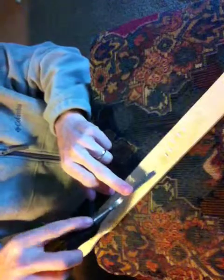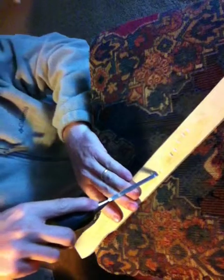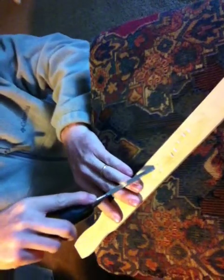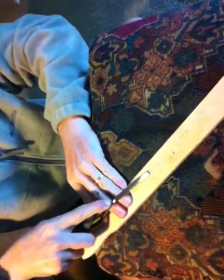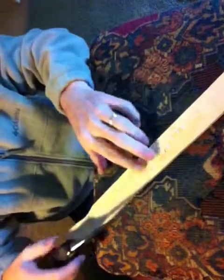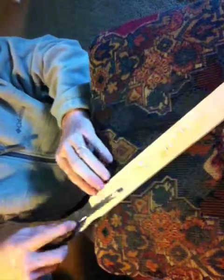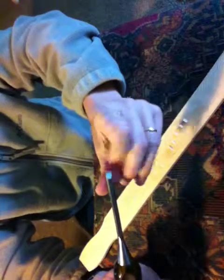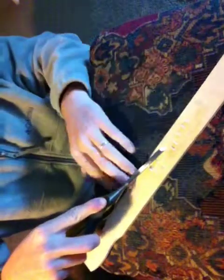Will this cut the other way if I flip it over? It will, but it wants to stop — it doesn't glide the way it's made. You have to really flip the angle up and dig down into the wood instead of easily going down. As a chisel is made, the flat of the chisel goes against the cutting medium, and your pressure cuts what you're going to cut.